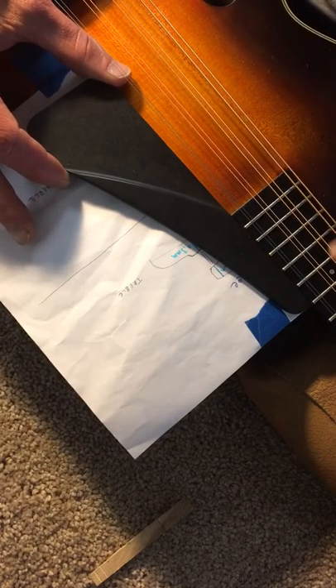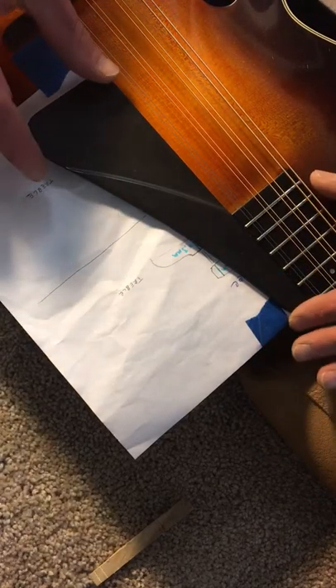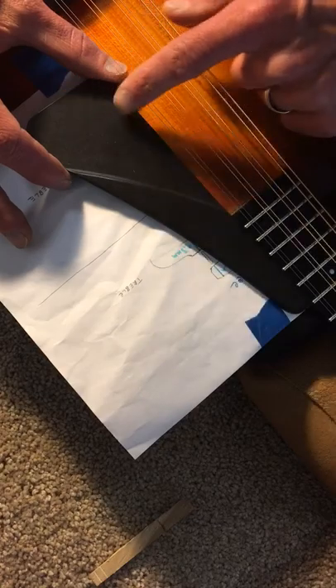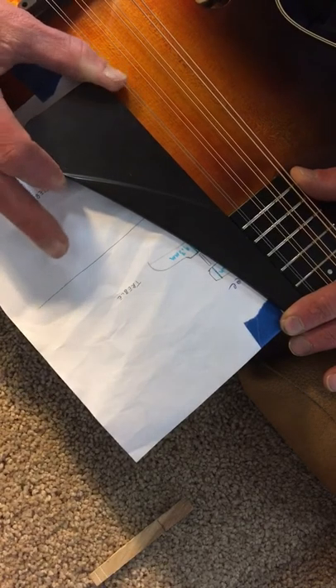First thing is to grip the pick guard securely, and grab the neck. You want the instrument laying down on a bench in a soft area that's not going to hurt it, but you want to be able to hold it securely. The first thing I'm going to do is pull the pick guard this way with my right hand — pry it this way a little bit.